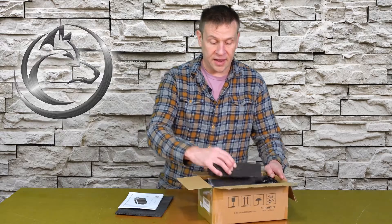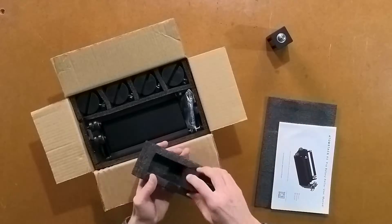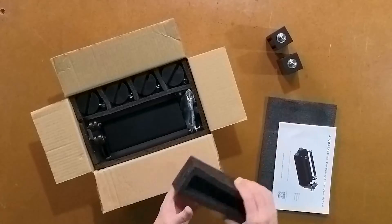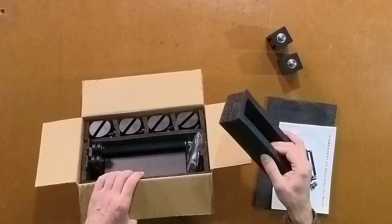The first package I remove has these little stilts that come with it — I'll cover those in just a second. Again, everything is packaged in this nice form-fitted black foam.